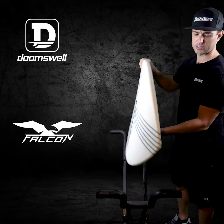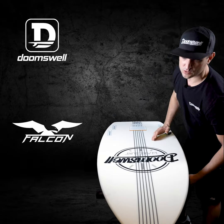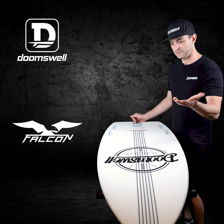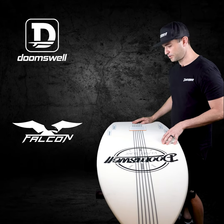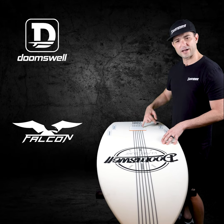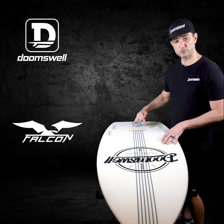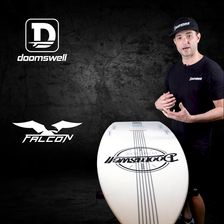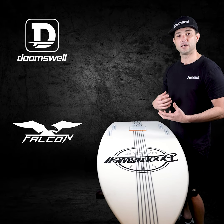With rounder rails, we put a single concave from nose to tail on the bottom to create more lift and speed, so you get more water flow underneath. This is a quad fin board, so you can surf it as a twin fin or a quad fin if the board's too loose. I typically like to ride my boards as a twin fin because that gives you the optimal amount of looseness and drive.